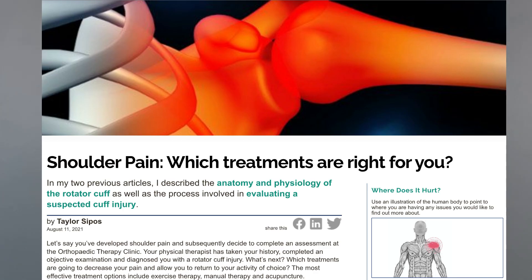Hi there, my name is Taylor Sipos and I'm a registered physiotherapist at the Orthopaedic Therapy Clinic located in downtown Toronto. I recently published a blog article on our clinic website that goes over effective treatment options for rotator cuff related pain. Today I'd like to go through my article and show you some progressions of exercises that I commonly give out to people with rotator cuff pain. To view the original article, you can take a look at the link in the description below.